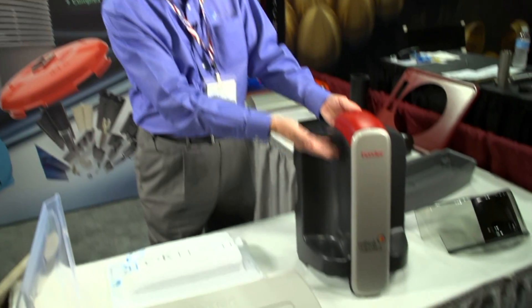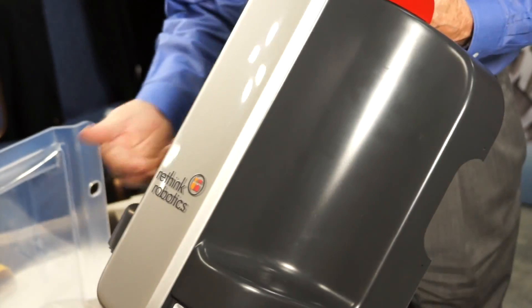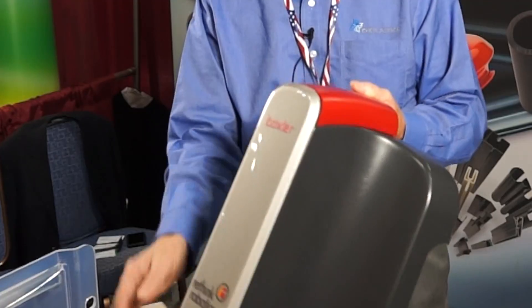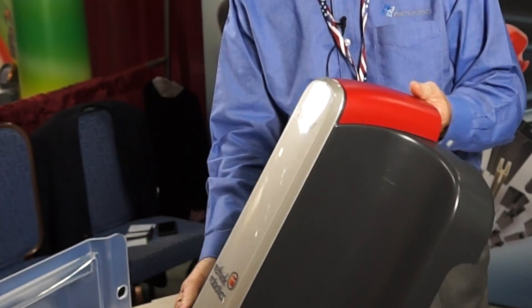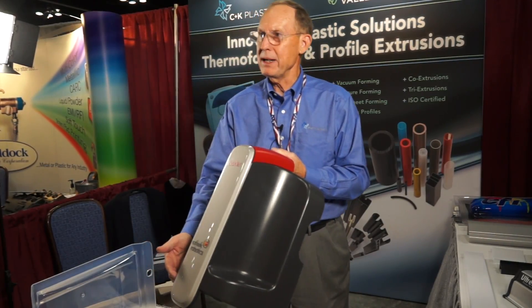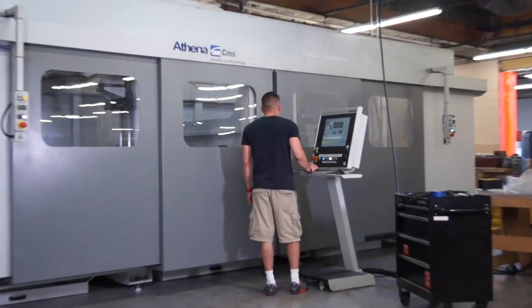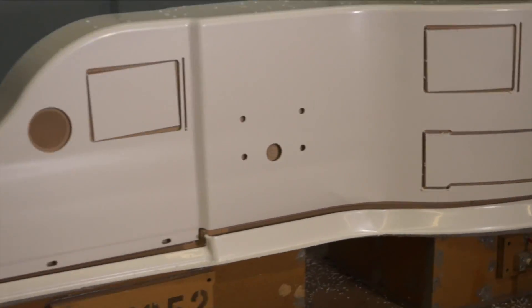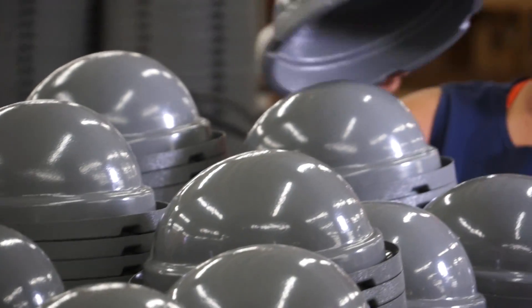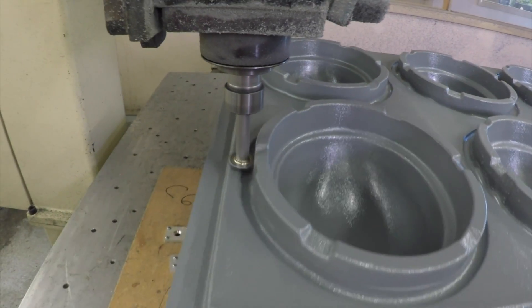We also do things like this robot here — the same thermoplastic but in three different colors of material with a clear front, all bonded together as a complete unit. In terms of volume, we can serve customers that want 25 or 30 parts a month all the way to thousands. This process lends itself well to short runs and prototyping, getting a project started and then scaling into greater volume production.